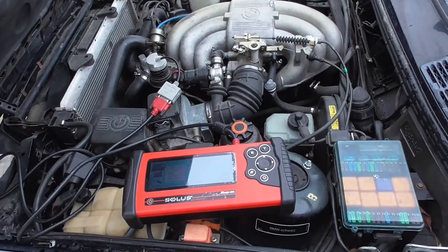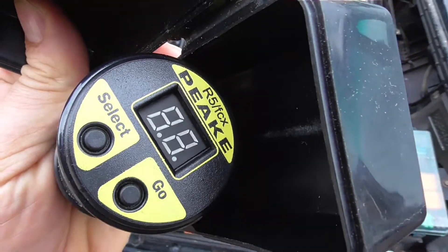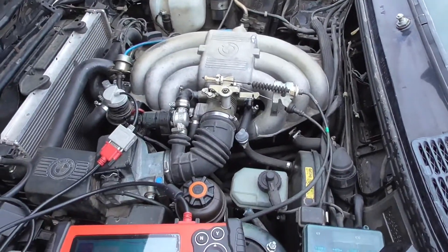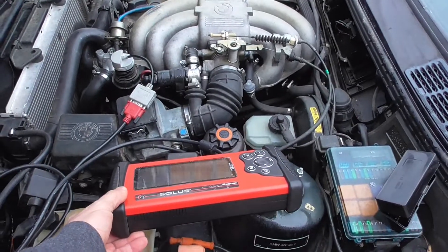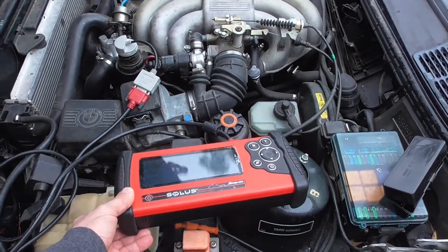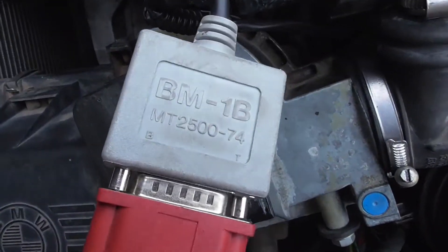That's the diagnostic port right there. What I'm using is the Snap-on Solus scanner — this is the older version from the early 2000s. It's cheap — you can get it on eBay for cheap. This is the adapter number.